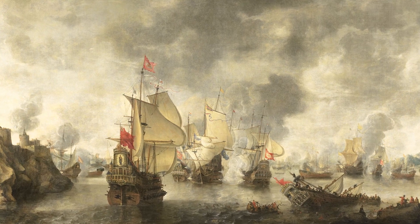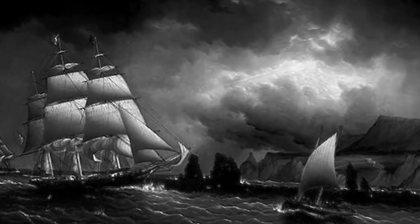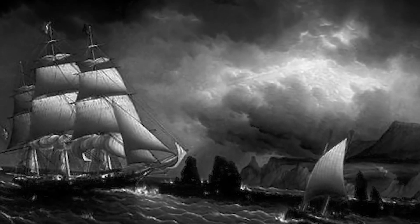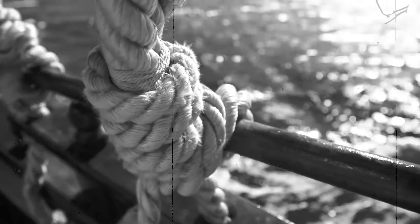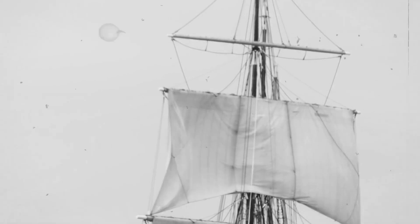Another important aspect of the sailing battleship is its crew. A typical sailing battleship might have a crew of several hundred men, including sailors, gunners, officers, and marines. These men worked long hours in difficult and dangerous conditions, facing the constant threat of enemy fire, disease, and accidents. Despite these challenges, the crew was highly skilled and well-trained, with a deep understanding of the workings of the ship and the tactics of naval warfare. They were also highly disciplined, with strict rules and regulations governing their behavior and conduct on board.